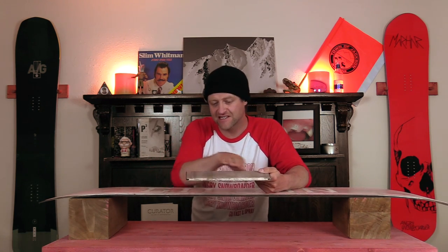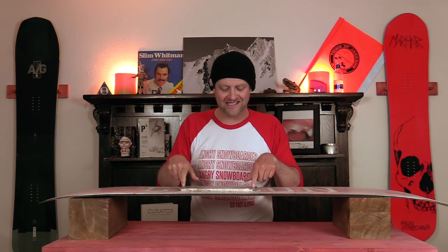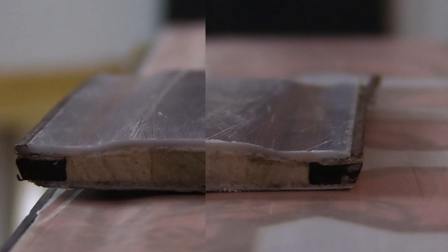The inconsistency in the core profiling — when I take this cross cut from one of their boards that I cut in half so that I could show you this imperfection, you'll see what I'm talking about. There's no actual consistency in how it's pressed.